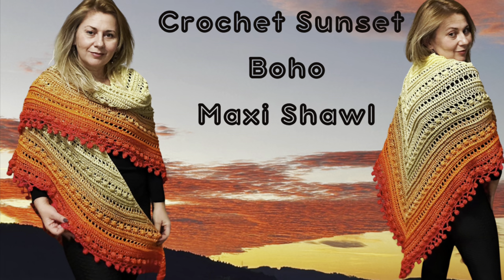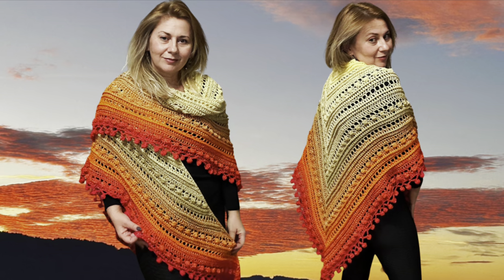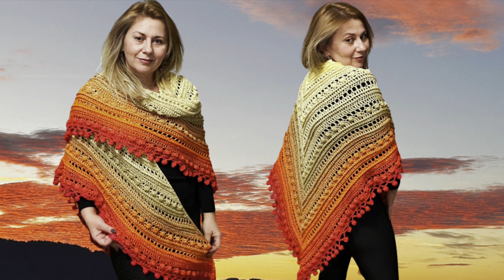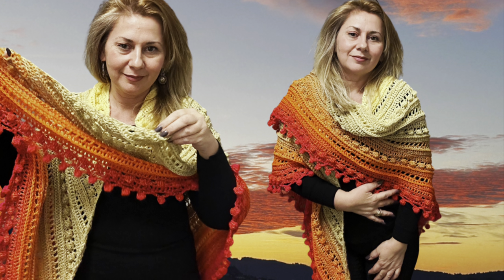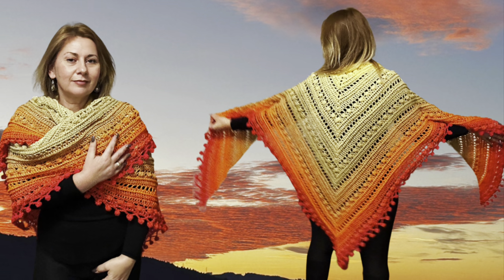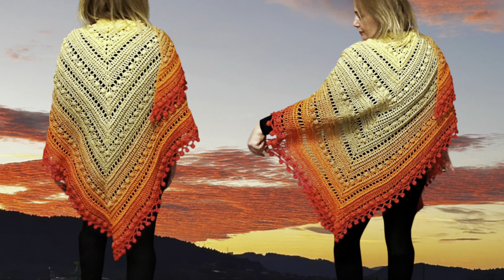Do you want to learn how to crochet the sunset boho maxi shawl? Hi guys, here is Julie and welcome back to my channel. The inspiration for my shawl was a beautiful sunset on December 25th. I had so much fun making this shawl, so I hope you like it too. Please like, subscribe, and ring the bell.